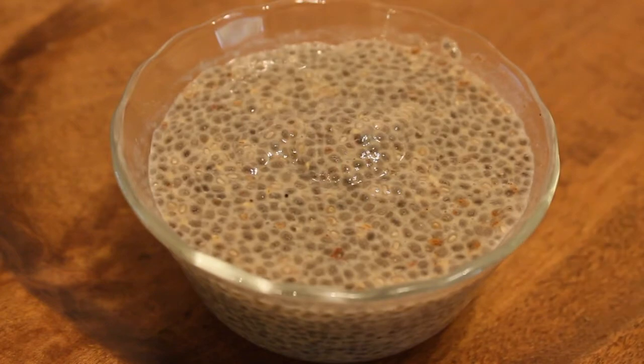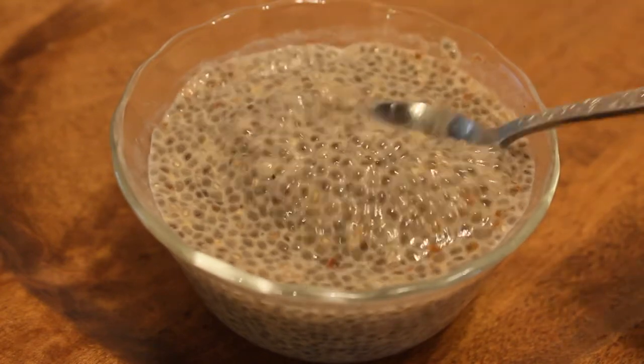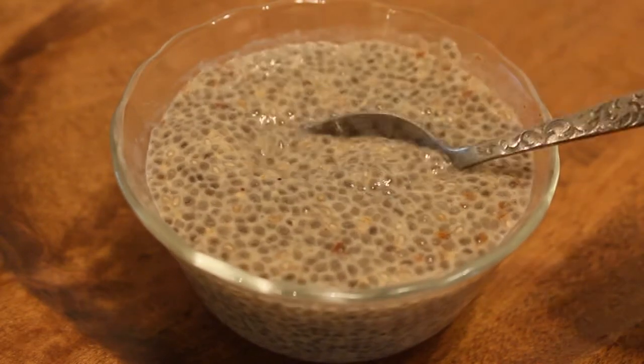You can add a sprinkling of cinnamon or some cocoa powder, some coconut, some chopped or pureed fruits. There's a million variations.